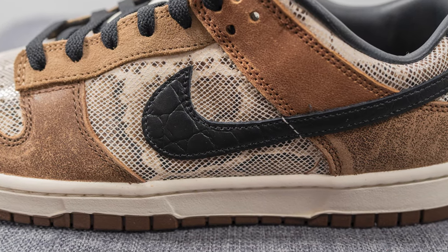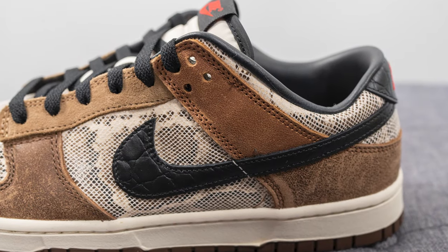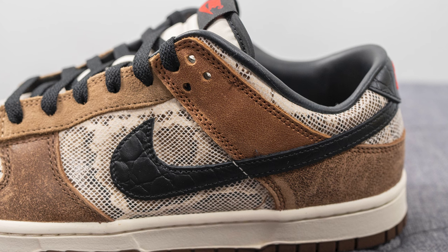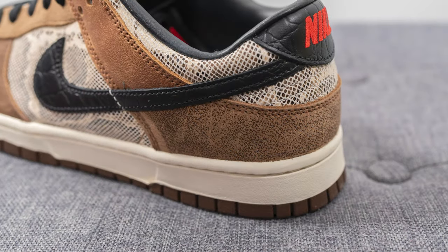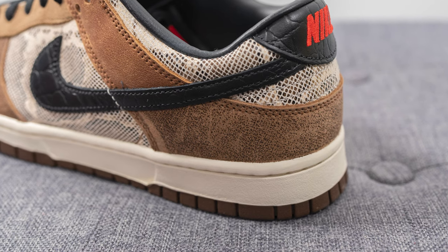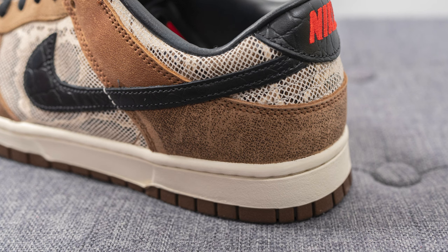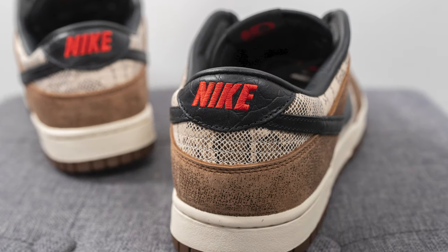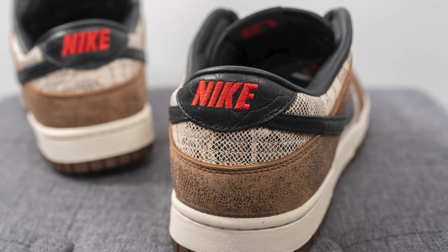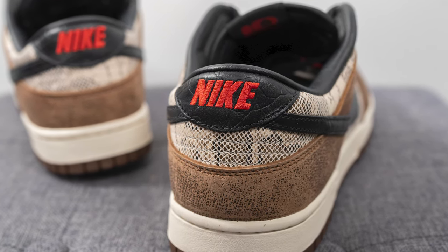Overlaid on top of this, we have a debossed shiny black leather swoosh. Moving next to the top portion of the wing or flap of the shoe, this is covered in a similar distressed and worn-in colored leather, but it's a bit of a lighter shade compared to the leather we saw earlier on the toe box. And then surrounding the bottom of the heel, we have more of that distressed looking leather, but done in a darker shade compared to the panel right above it. Right above this, we have more of that snakeskin printed leather, and then the top of the heel is covered in that debossed black leather. And we have Nike branding embroidered across in red.